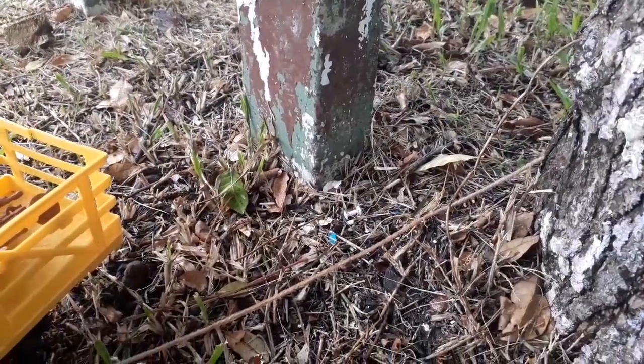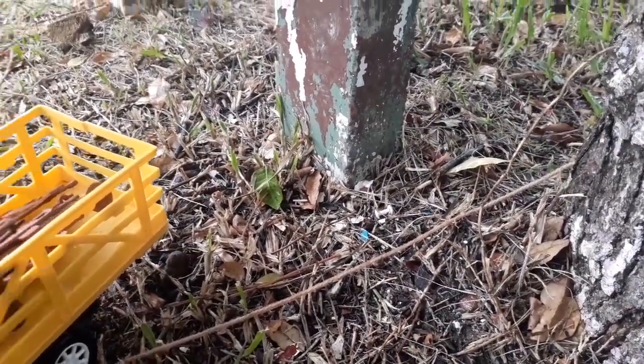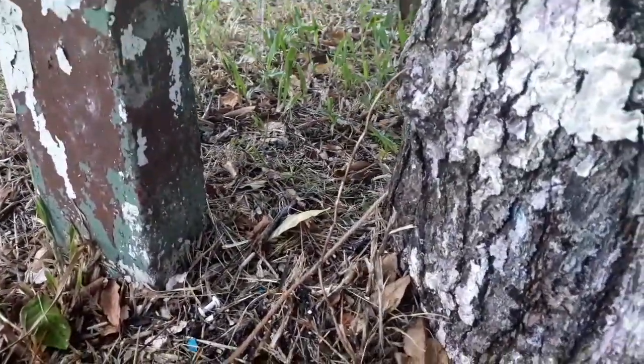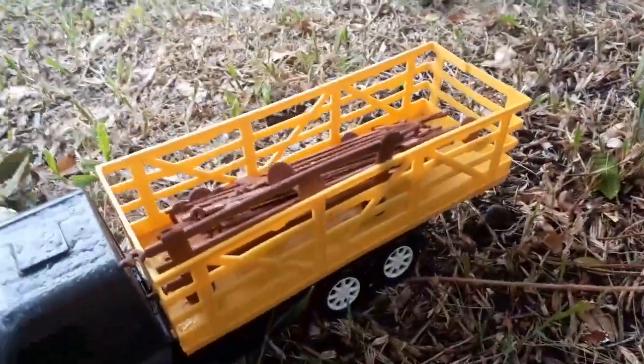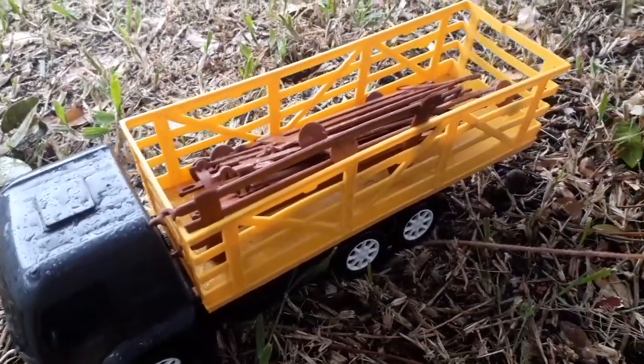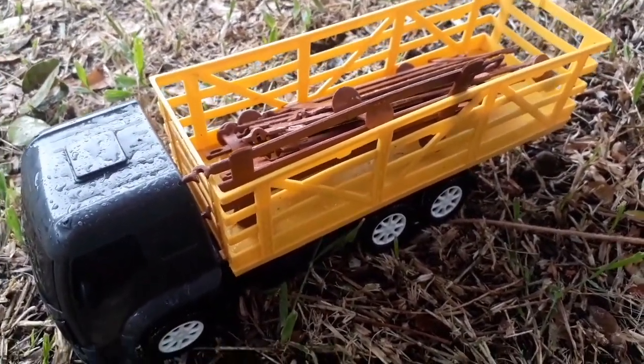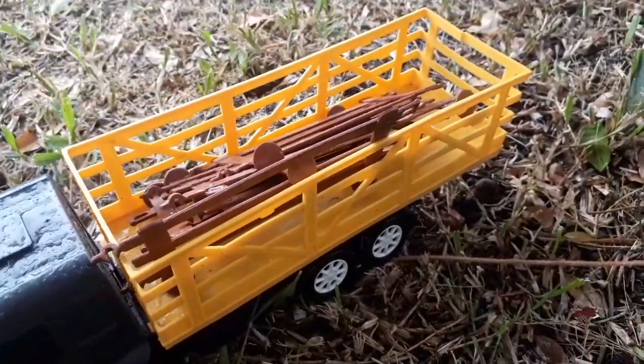Oi, galera! Sejam todos bem-vindos à nossa fazendinha de brinquedo. Galerinha, estamos entrando aqui na entrada da fazendinha e estamos trazendo as madeiras para arrumar o curral para a gente começar a arrumar a nossa fazendinha. Acompanhem aí!